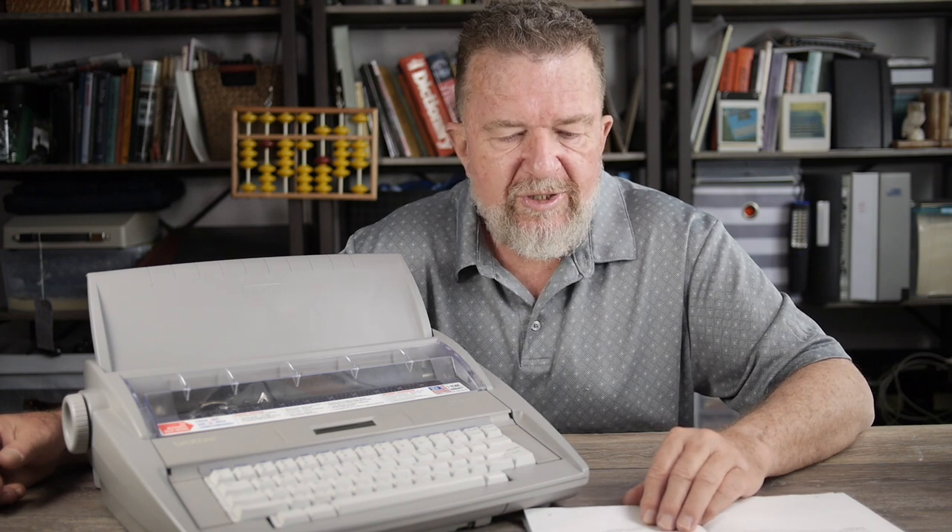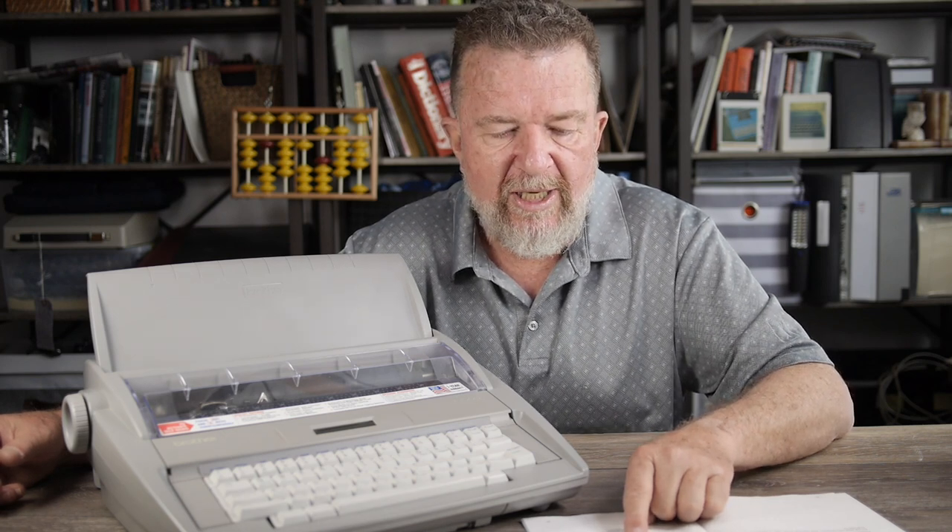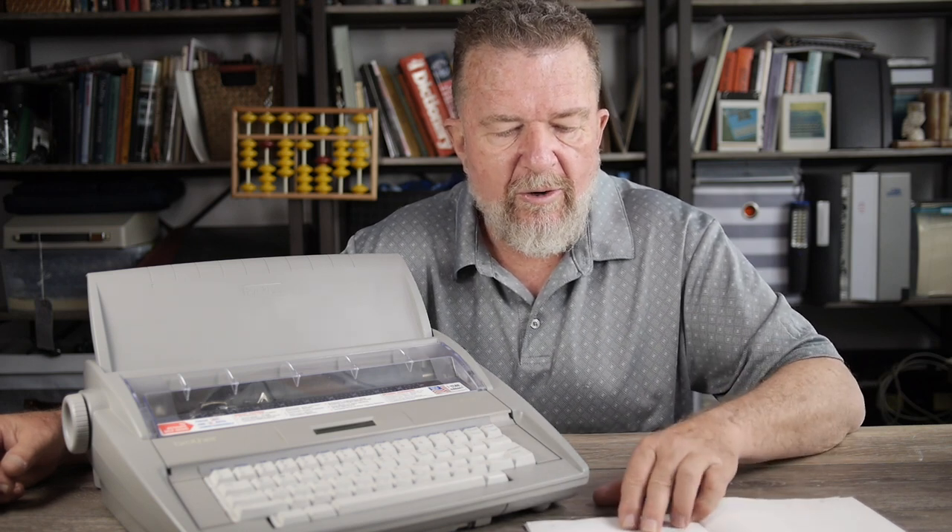It will do up to four carbon copies plus your original. It takes the Model 1230 or 1030 correctable film cartridges. Brother used to also make nylon ribbon cartridges — Model 1032 — and multi-strike cartridges — Model 1031 — though I think the only cartridges you can get now are the correctable film kind. It also uses lift-off correction tapes in a little spool. Dimensions are 16.4 by 15.1 by 5.3 inches, and it weighs 10 pounds.